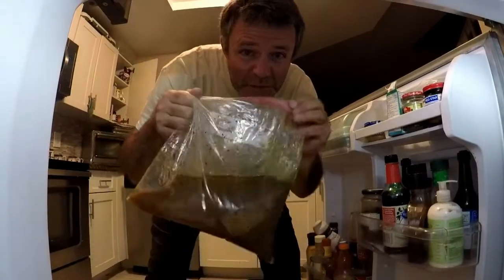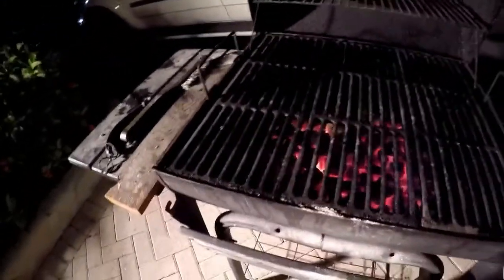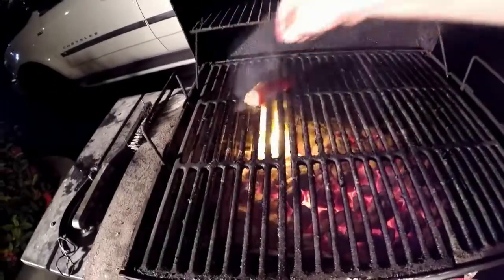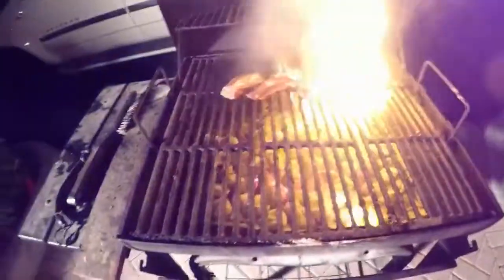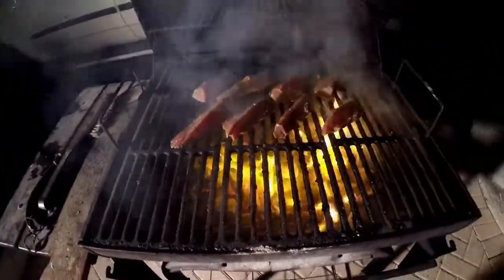Our tuna has been marinating for about an hour — it's time to get this goodness on the grill. We've got our grill all fired up and the coals are ashed over real nice. We're going to take our tuna steaks and lay them out in a diagonal fashion. Once they're laid out, you're going to want to do what's called choking your flame — we close the grill top and have all vents closed, so the fire gets no air and the oil doesn't make the grill flame up.